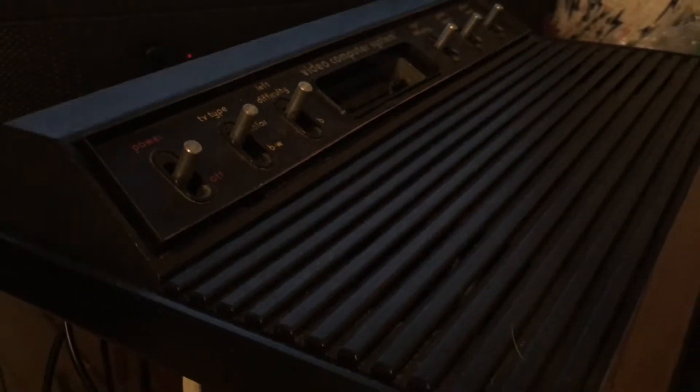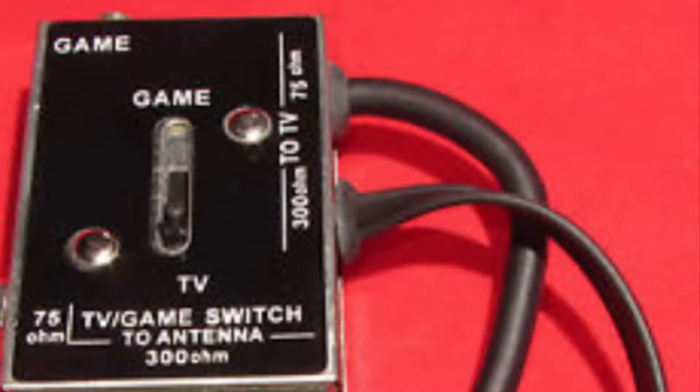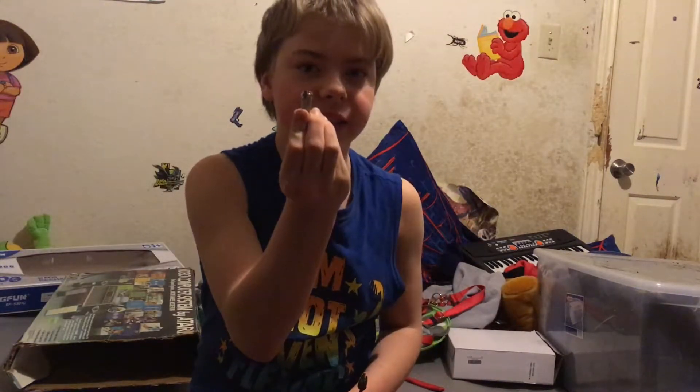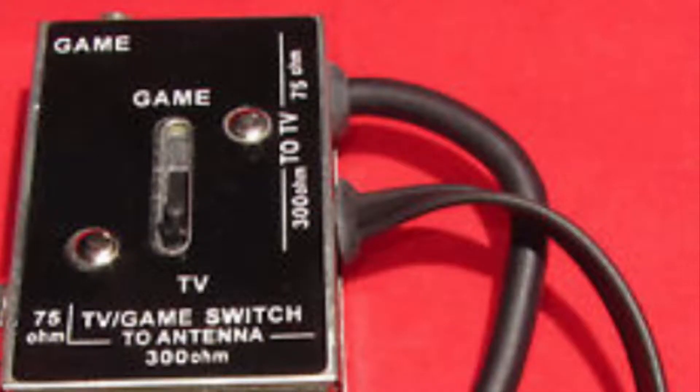Wait a minute — what the hell is this? Apparently the Atari 2600 doesn't have composite cables because it's so old — you need one of these. And you wanna know what you need to plug this in? You need one of those old box things, and those two things you gotta screw on the top of your TV. I'm not gonna screw a box on the top of my TV. All you need is one of these — screw it onto the back of your TV, plug the cable into it, and now you don't even need that freaking box.